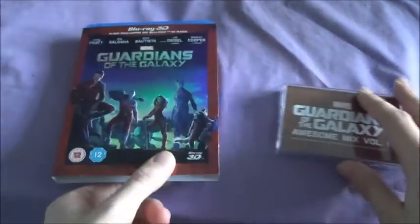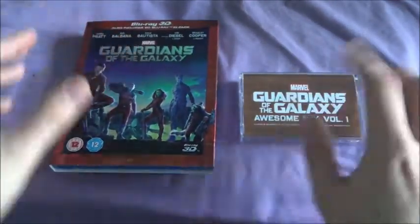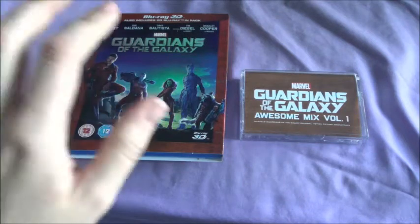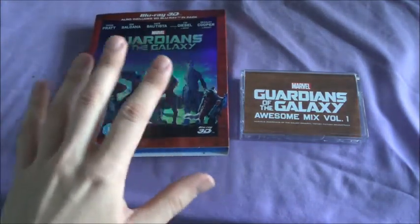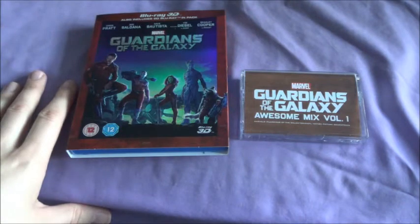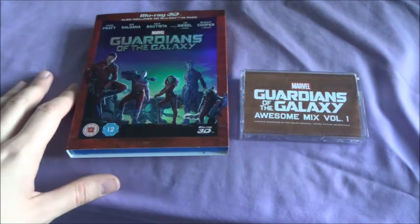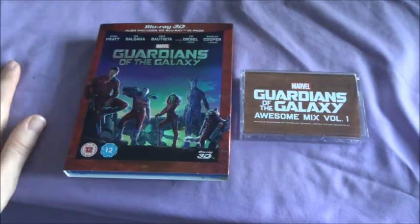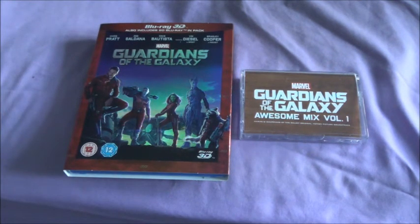So that'll about do for this unboxing — a bit of a hybrid video. I'm a big fan of the film as I said — I've watched it twice already, once regular and once with the commentary, which is really good actually. I'd say get the 3D edition if you're going to buy it — buy it now. The 2D Amaray doesn't really go up in price that much so that won't be too bad. Thanks as always for watching and have a great day.